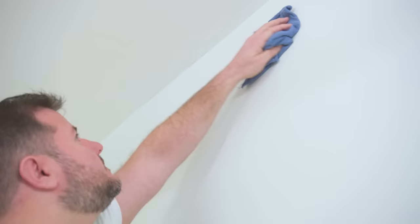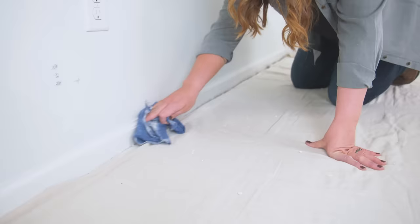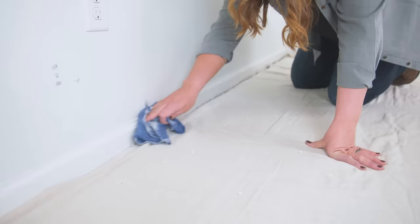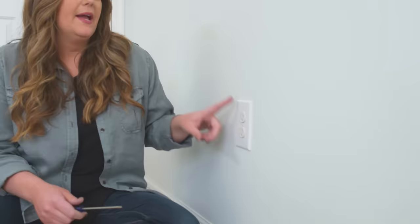Our walls are spackled and sanded, and now we need to do a bit more cleanup — we're almost done prepping. I have a damp rag to go along the baseboards, where some spackle dust may have come down. Then I have a dry rag, which is great for the drywall and walls themselves. Make sure you check your corners for cobwebs. At this point, I'm going to go around the room and remove all of my outlet and switch plate covers. How many of you have been lazy and painted around a switch plate or an outlet? It's not worth it — it hardly ever looks clean, and next time you need to remove the cover, you might actually ruin your paint job. My preference is to wait until I'm finished all my sanding so I get less dust going in behind my walls.